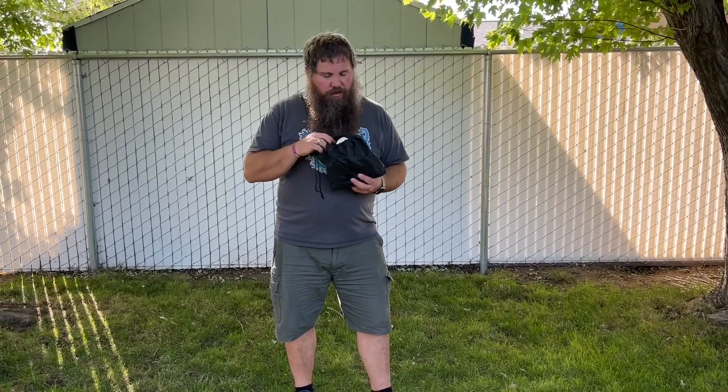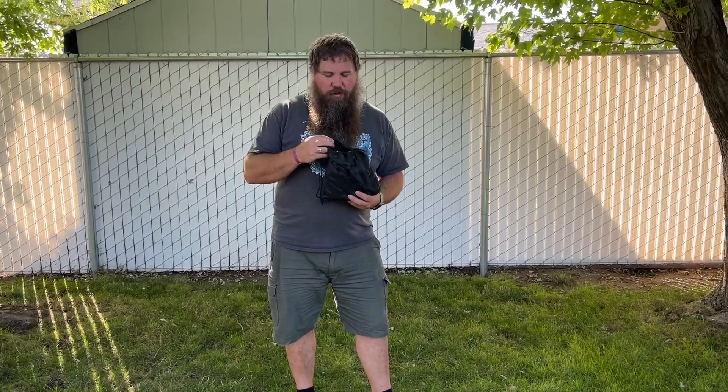I have here a core and hip belt resistance band set. I'm going to pull everything out, see all of the accessories that it comes with, and then show some of the different exercises or training motions you can do with this set.